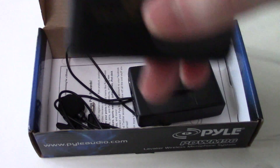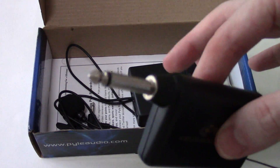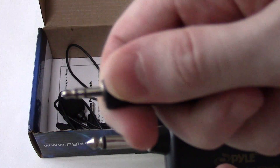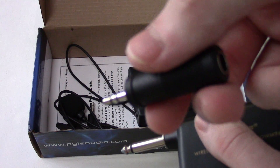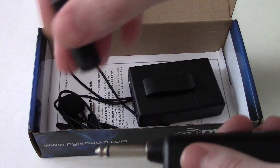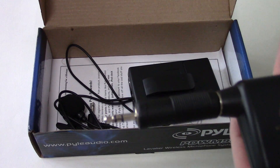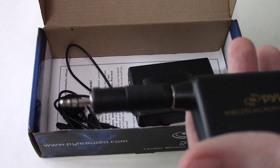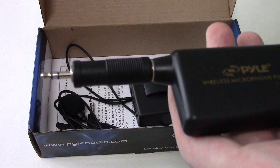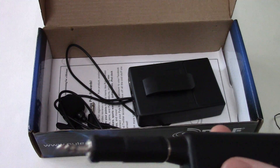Now looking at this, the one thing that's probably catching your attention is that quarter-inch audio connector. Most people are familiar with 3.5mm connectors. This is meant for more higher-end audio equipment than what you'd find on consumer electronics. Consumer electronics mostly have 3.5mm connectors, so if you're getting this for a consumer-based item and not professional audio equipment, you'll need a 3.5mm to quarter-inch adapter.